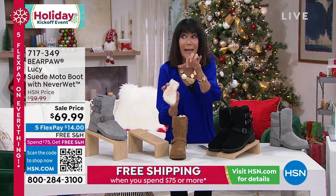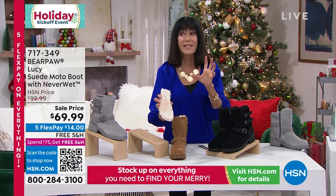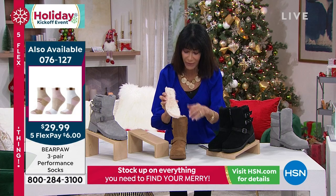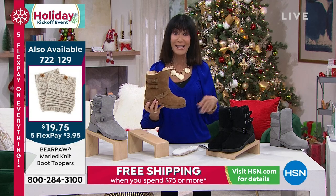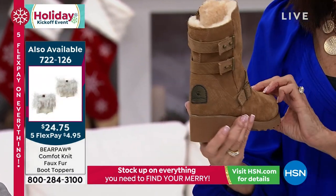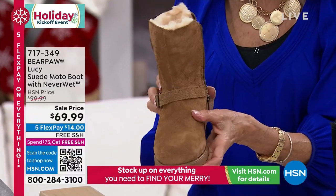Come inside the boot — this is what you're feeling against your legs, that beautiful wool blend lining. But the star is the sheepskin footbed, which is nature's own insulator. My little toes are doing a happy dance — it feels incredible. It's not going to create heat; it's going to keep your feet warm but not oppressively warm at all.